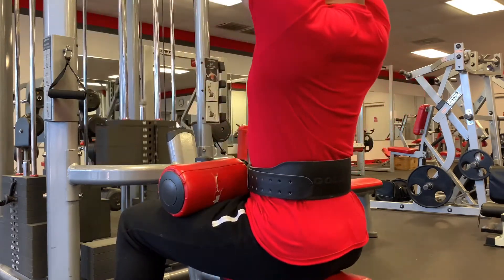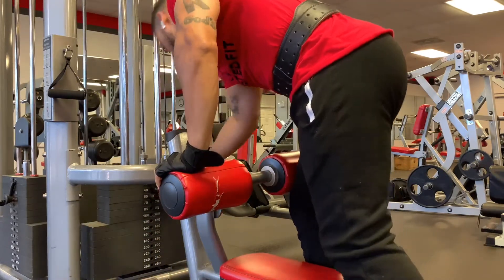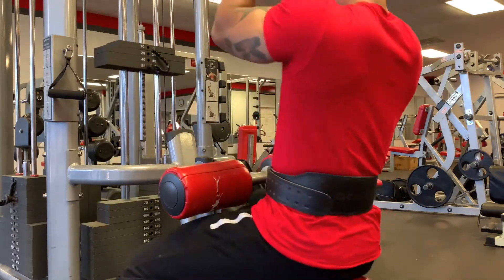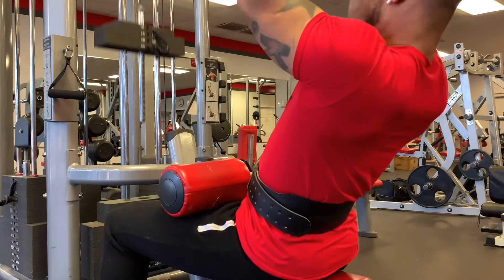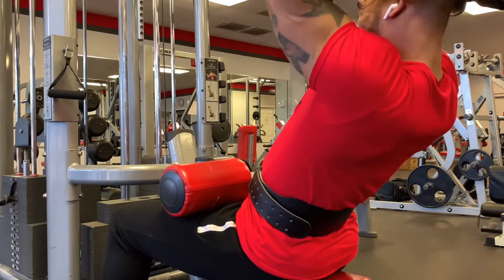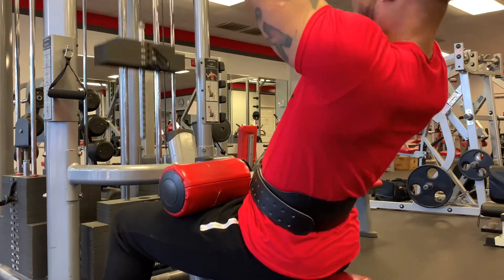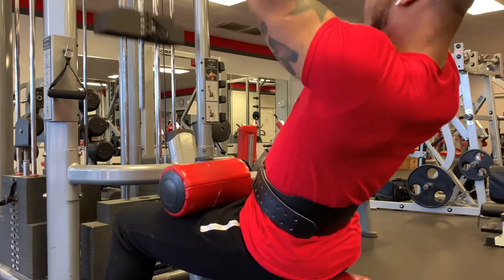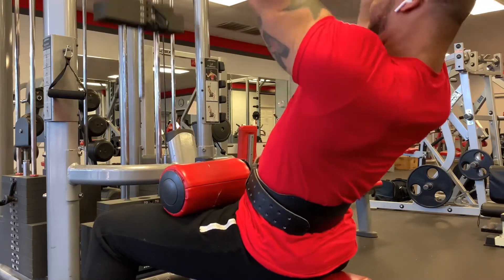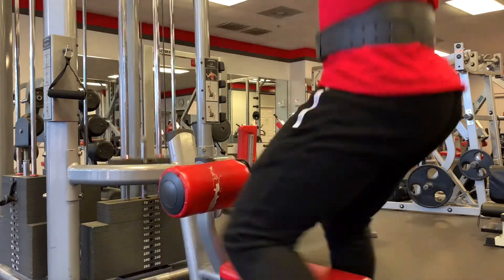As far as the overhead bicep curls, I don't want to move from this machine, so I'm going to do them on the lat pulldown machine — I don't want to kill my momentum. I'm staying right here, changing the weight, and getting right back into it. Isolate, isolate, isolate — that's the key to having sky-high bicep peaks. In my opinion, the overhead cable curl targets both heads of the bicep, the brachialis, and your forearms — plus your guns look amazing while performing the exercise.